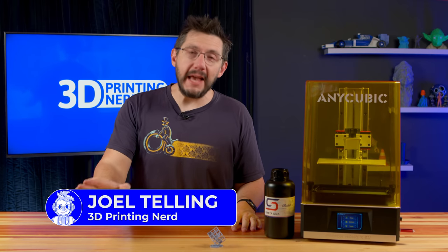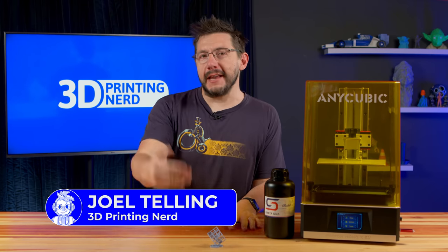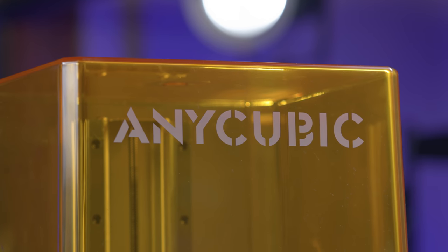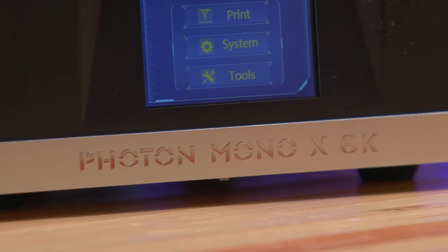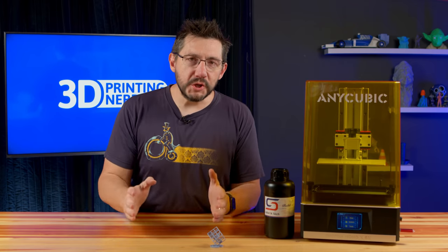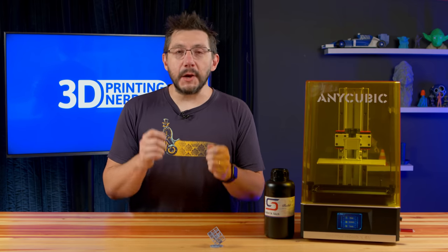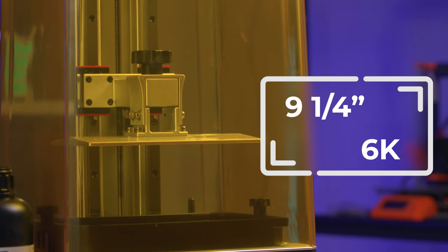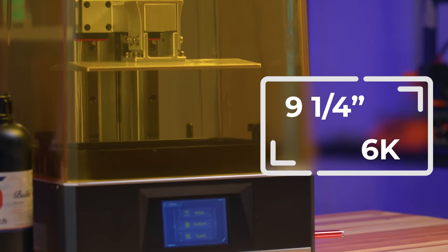Anycubic has laid down the gauntlet and challenged me to print something cool with their new resin 3D printer, the Anycubic Photon Mono X 6K. Challenge accepted. This new machine from Anycubic has a nine and a quarter inch 6K LCD and a monolight source, giving you one-second layer times.